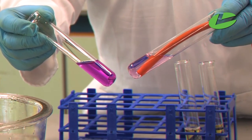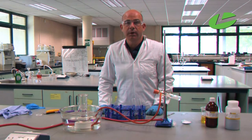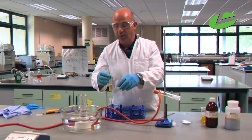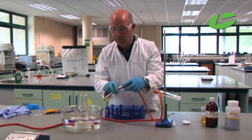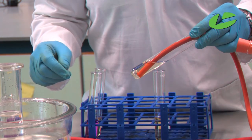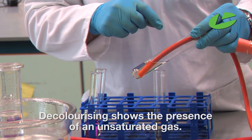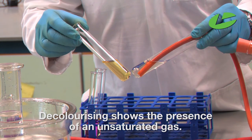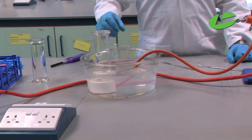The second test for unsaturation is the decolorization of bromine water. I have my solution of bromine water and I'm going to bubble ethyne gas through it. The bromine is adding across the double bond, decolorizing the solution. If we compare that test tube to the control, we can see decolorization has occurred, proving we produced an unsaturated gas.